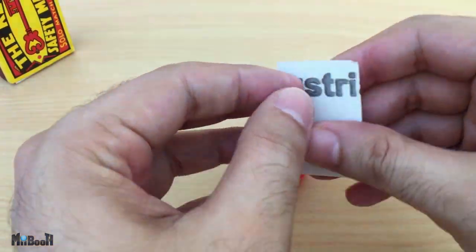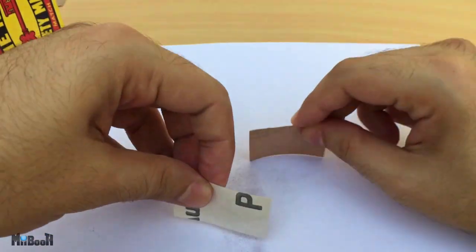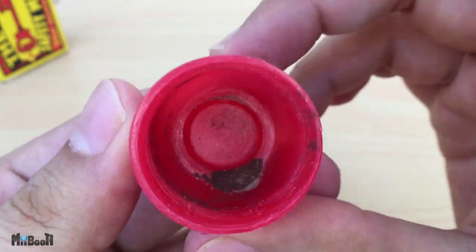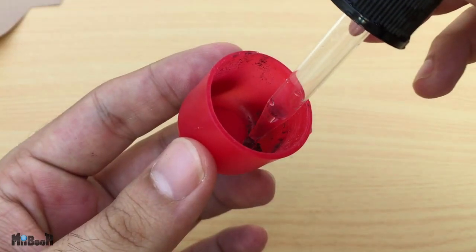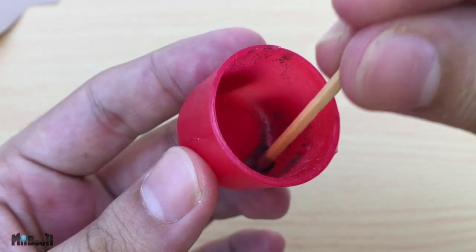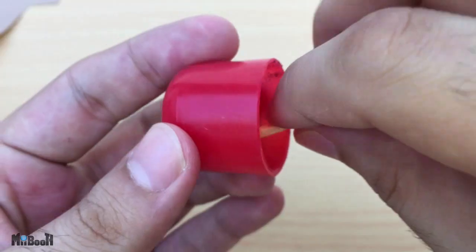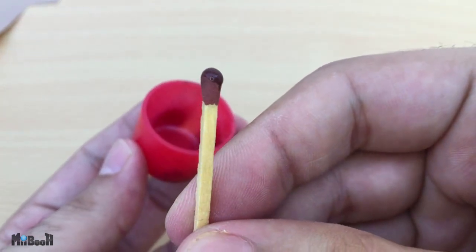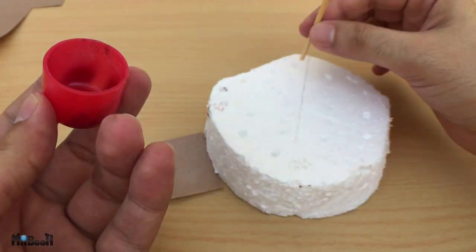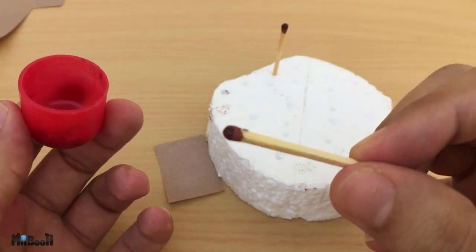Optionally you can rub two small pieces of sanding paper to give you a little bit of abrasive dust. Mix this into the container as well — this will give it a bit more friction when it is dry. Pour in a drop of water using the dropper and mix it with a matchstick until you get an even consistency. Now just dip a match into it to cover half of the match head with this mixture. Coat as many matches as you can and then leave them a couple of hours to dry out completely.